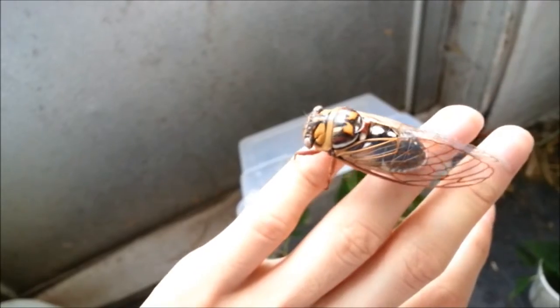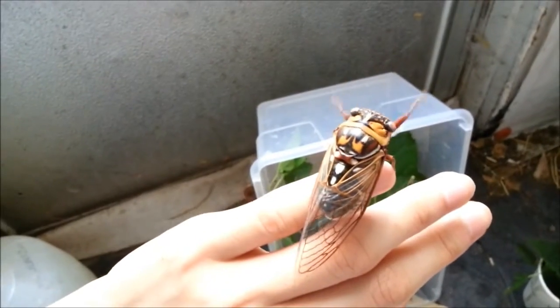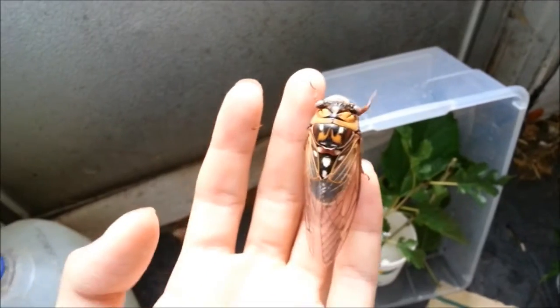Unfortunately, much of its range has been destroyed, and it's quite a fragmented cicada, but as you can tell, it's quite a beautiful, beautiful species.